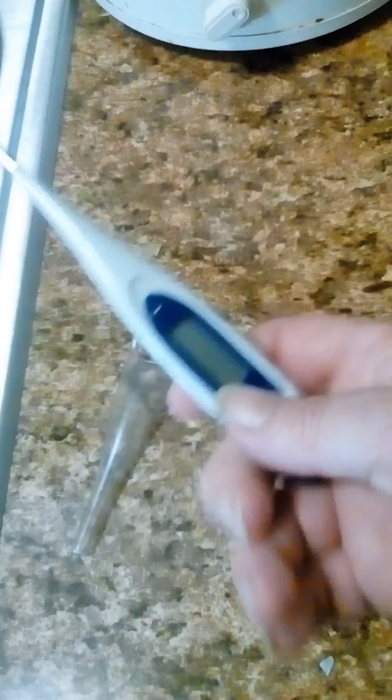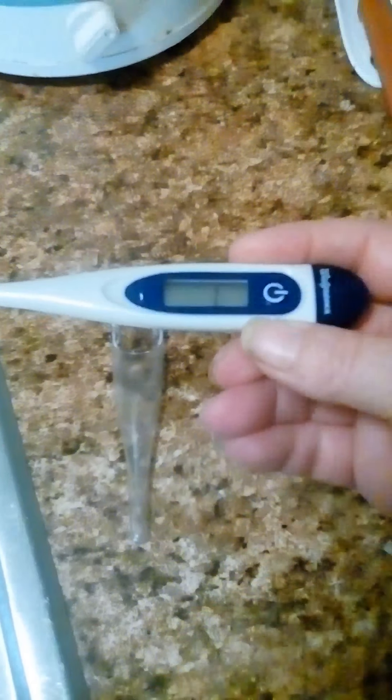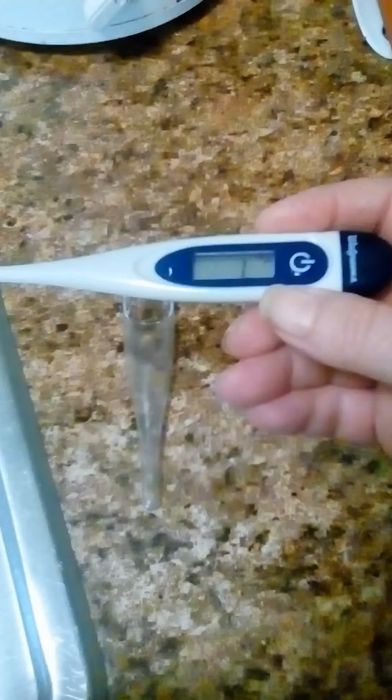To get it started, all you got to do is push the button here, and stick it in your mouth — or whoever's temperature you want to take — and get a reading on it.